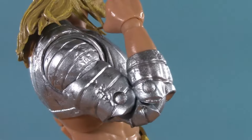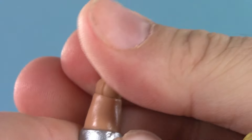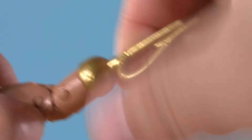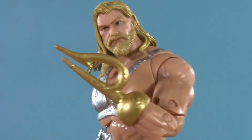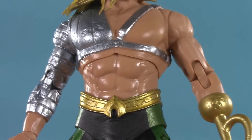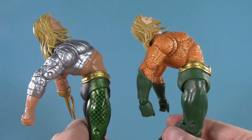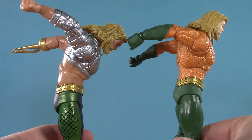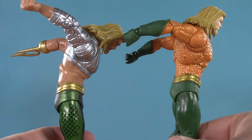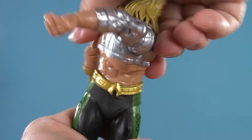He also has bicep swivel, double-jointed elbows, and a right hand on a McFarlane wrist ball that can swivel and hinge in any direction. They also went the extra mile to add twist to his hook — that's a great attention to detail and a lot of fun. Shifting over to Arthur's torso, he has a diaphragm joint and a dumbbell waist. He can arch back just as far as Endless Winter, and he can hunch forward just a little bit better. He also has a kingly amount of tilt and twist.